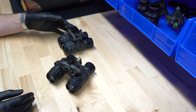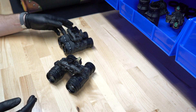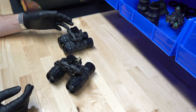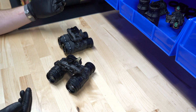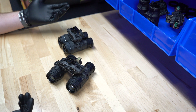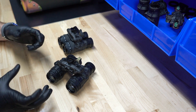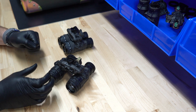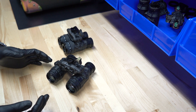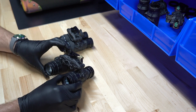The Acton Black DTNVS is a super popular goggle on the market, and one thing that's really nice about the DTNVS is it takes PVS-14 style optics. So that means your objective lenses and your ocular lenses are PVS-14 style — any ocular lens or objective lens that fits that PVS-14 style thread pitch you can use.